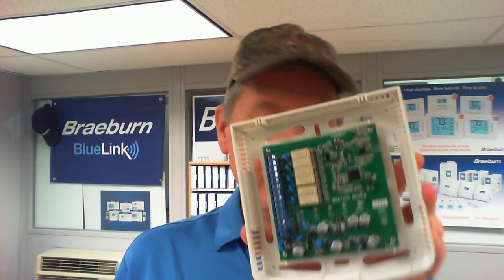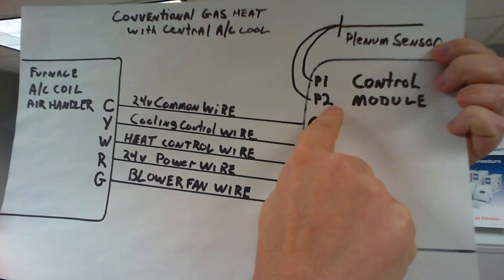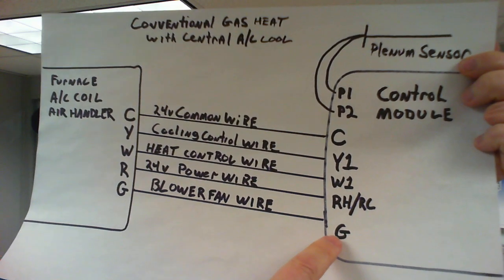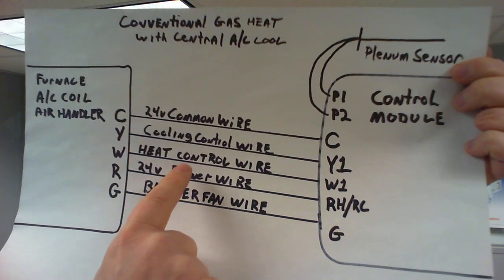Wiring the control module — depending on your system we're going to go over some of the basic wiring configurations. Let's say you've got a conventional gas furnace with central air, a very common application in millions of homes across the country. This is a pretty straightforward installation. We're going to be connecting five wires to the control module. Our plenum sensor is going to go to P1 and P2. You're going to bring your blower fan wire and connect it to the G terminal. Your 24 volt power wire will go to either RC or RH — remember, that is jumpered on the circuit board, so that covers both of them.